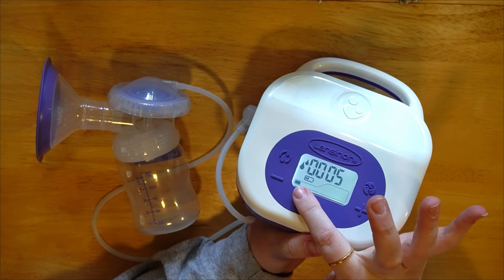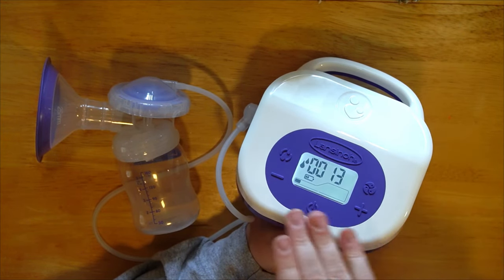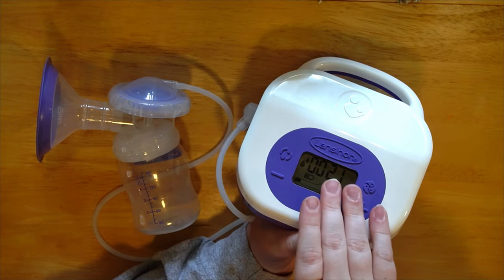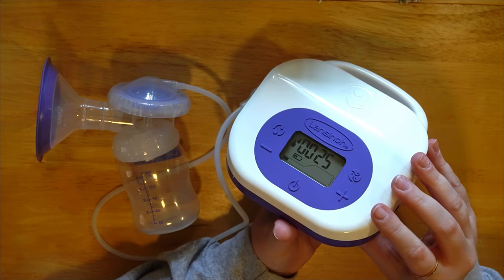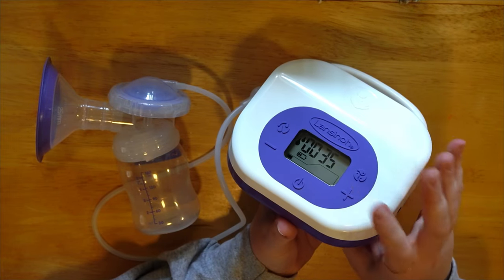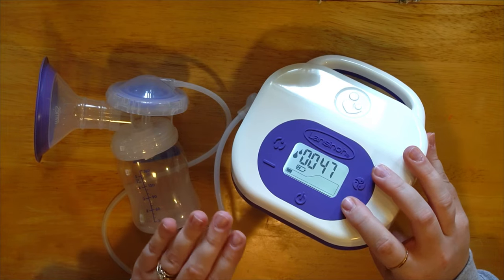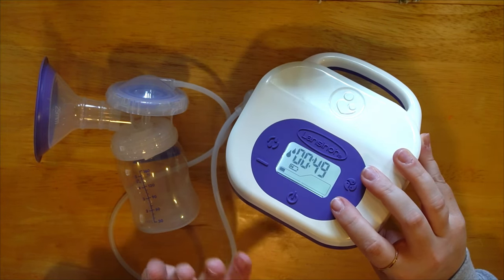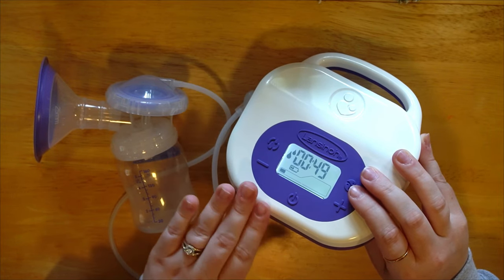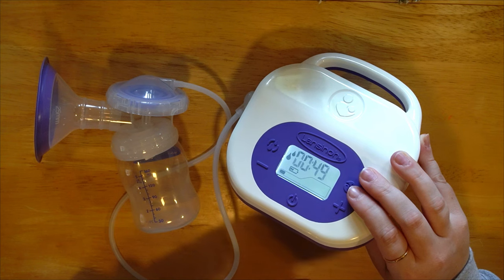When I turn it on it starts in stimulation mode at a very low level — this pump will remember your settings from last time. I'd recommend keeping it low when you start; you can always turn it down before hooking up. The LCD screen dims to save power but it's still timing — press any button and it comes right back. For suction level, start low and go high. Pumping should never be painful — uncomfortable maybe in the early postpartum days, but painful indicates a problem.